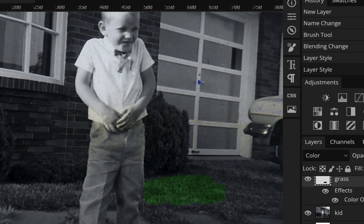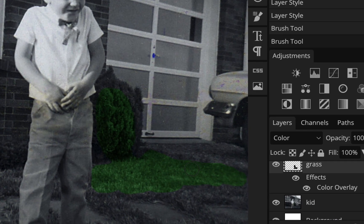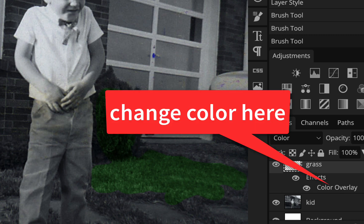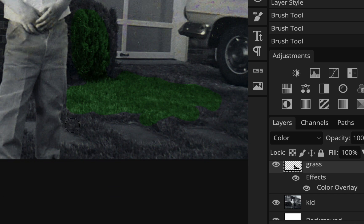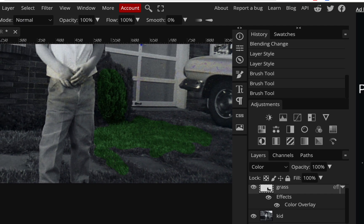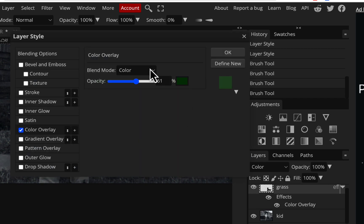Now I could keep painting in green and do the bushes too, maybe use the same green. Now what I'm doing is painting with this color, and if I ever want to change it, I could just go in here and click on Color Overlay. So if you want to change or adjust the color of anything, you just go in here and do it, and it'll update everything you painted.